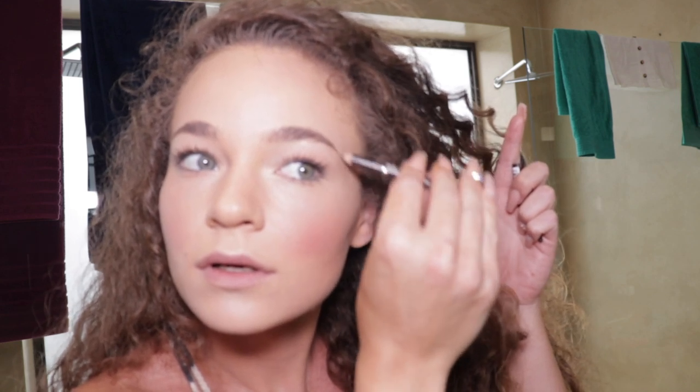Now for my eyebrows — just brush them upwards with a little brush, then take a little eyebrow pencil in brown. Just a few little strokes to make the eyebrows look a little bit thicker, and go a little bit down the edge to make them look a little bit longer. Then brush them upwards again.